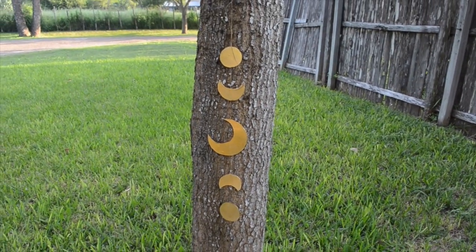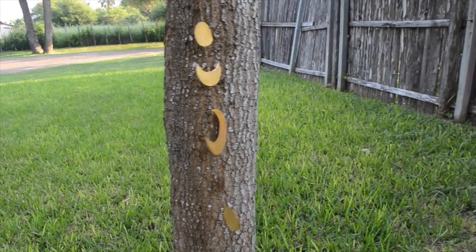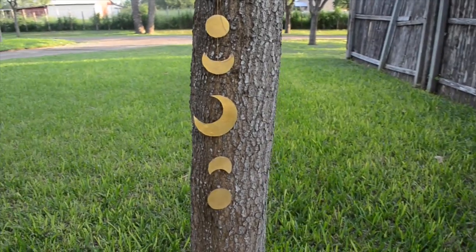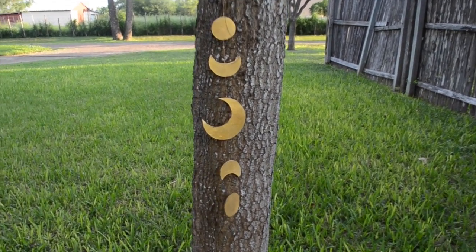Hi guys! Today I'm going to be making this moon phase chime. I've been seeing a lot of these on Pinterest and I thought they were just so pretty and I wanted to make one. I figured it'd be pretty simple to make, so if you want to make one too, then just keep watching.